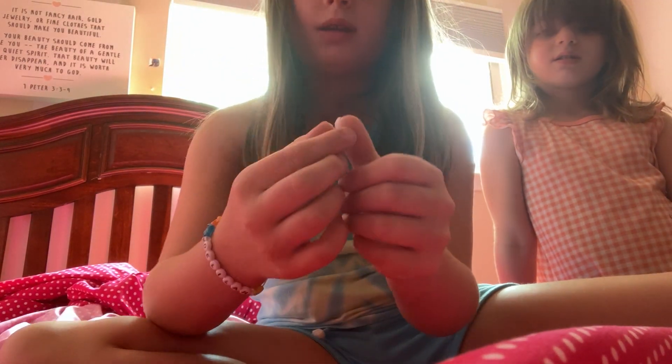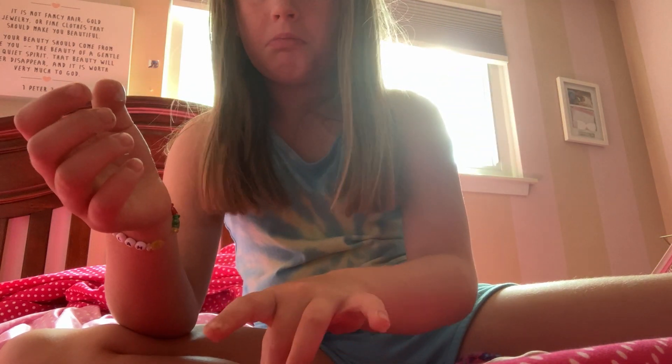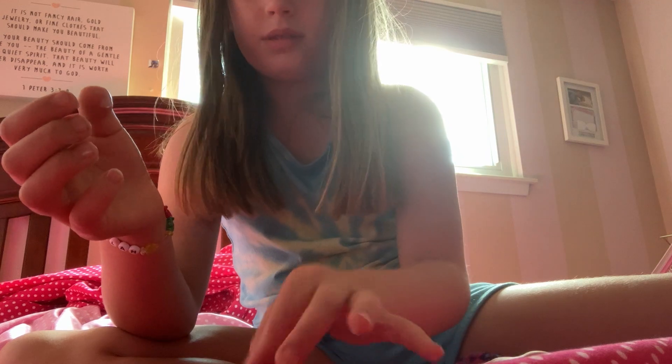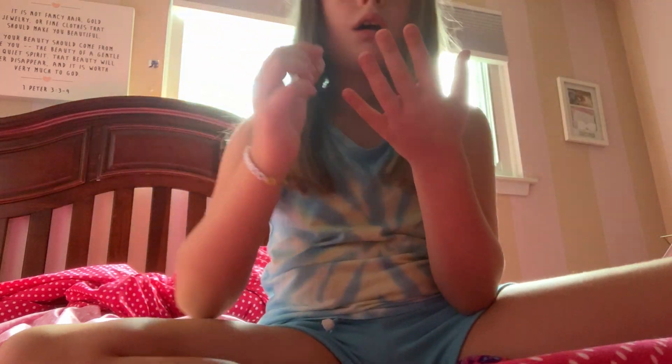Hello everybody, what's up? Today I'm going to be taking this wax off of my hand. I just want to start with my sound. All right, now we're going to do this stuff.